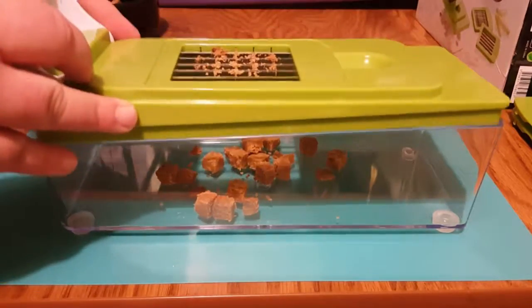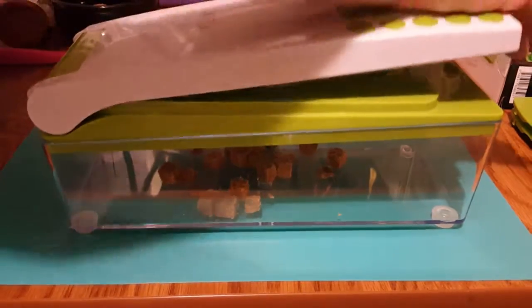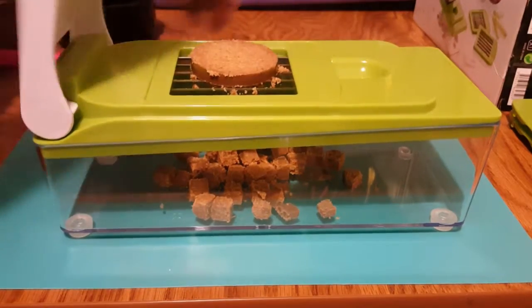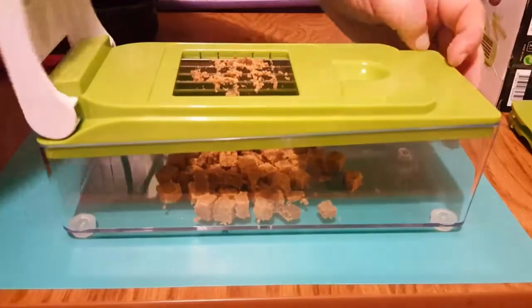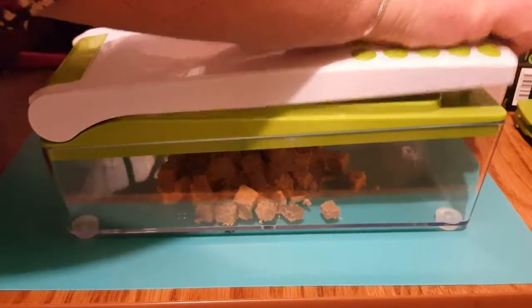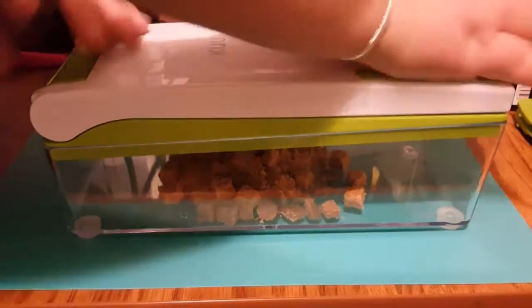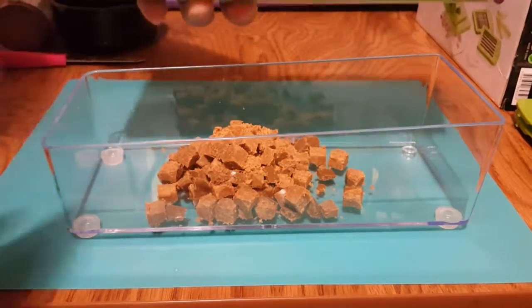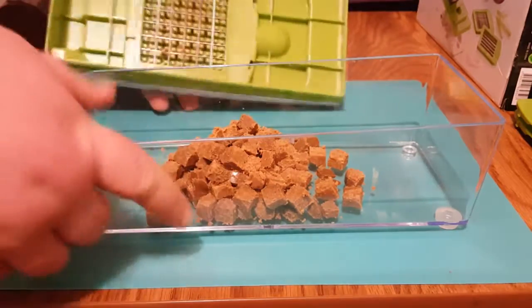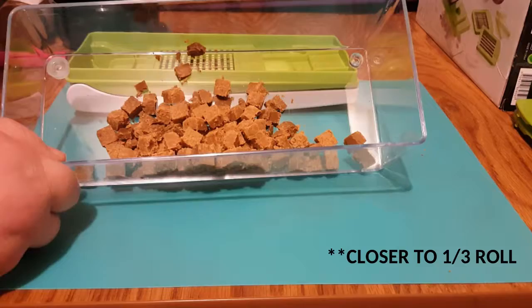Cubes in seconds. Cubes in seconds — I love you! There you have it, half a roll of dog roll done in 30 seconds or less.